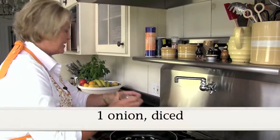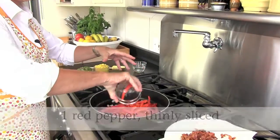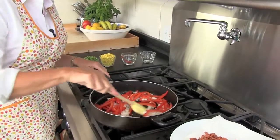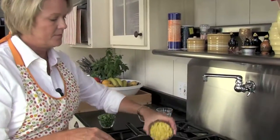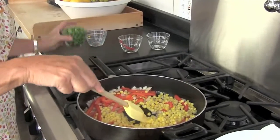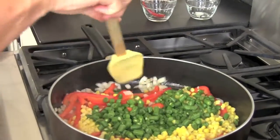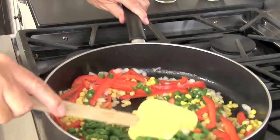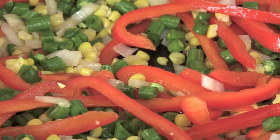Saute some nice fresh onion. I've got some beautiful sliced red pepper. Go ahead and saute that for about five minutes until the onions are nice and soft. Now for some really zesty color, I'm going to add some corn. And these are some cut up green beans — look at the beautiful color in here. Saute for just about three more minutes to soften the beans up, and then we'll be ready to take the next step for our frittata.